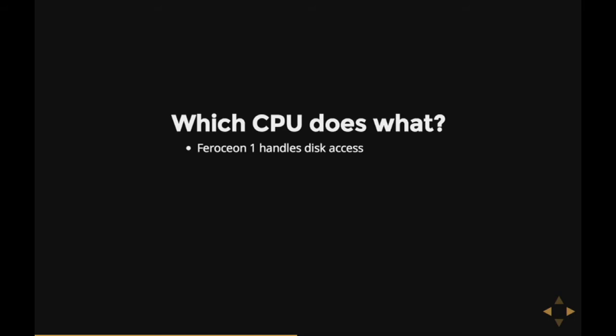The first Ferozion — I'll call it Ferozion 1 for lack of a better name — handles the disk access. You just use OpenOCD to go into it and say stop, so execution of that processor stops. All of a sudden, the hard disk still reacts and you can ask it about SMART stuff, but as soon as it tries to access the disk platters, the hard disk goes dead and Linux can't find it. The second Ferozion handles the SATA interface, because if I kill that, the hard disk is immediately completely off the SATA bus and Linux throws a fit.